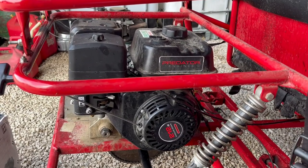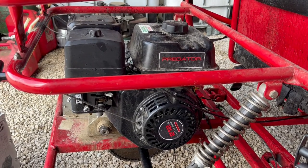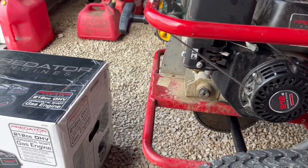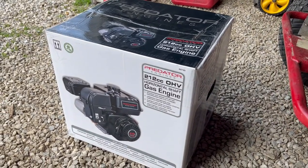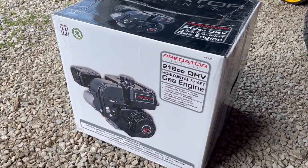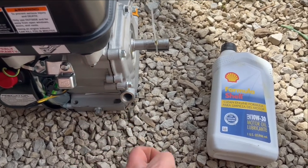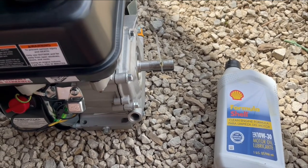You can actually get a new connecting rod for about $20 and install it yourself and get it running again, but if your grandkids are here and you need it right now, just go buy another engine for $130 on sale at Harbor Freight. There it is in the box. These do not have oil in them, so you have to add it or you'll have another blown engine soon.